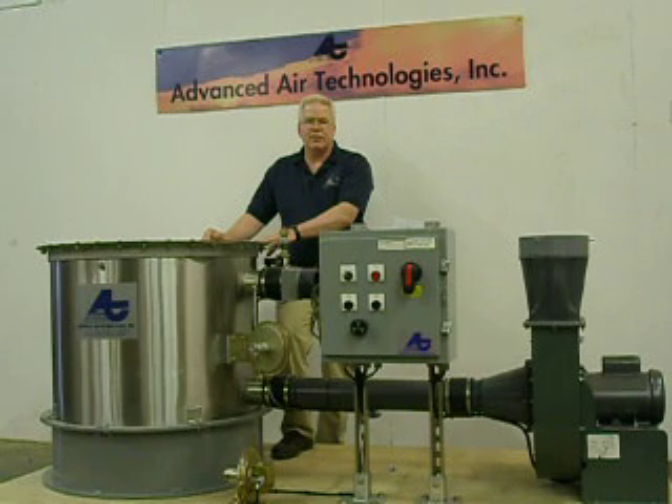The system operates at 208 to 240 volt, single phase, 50 to 60 hertz. It is CE compliant, and also UL and CSA compliant. For additional information, visit us on the World Wide Web at advairtech.com or call us at 989-743-5544.